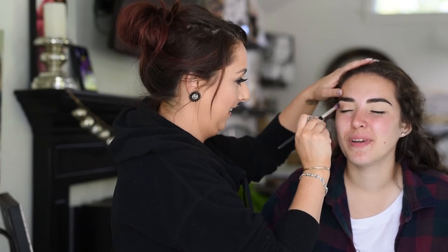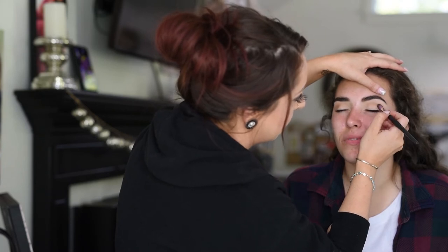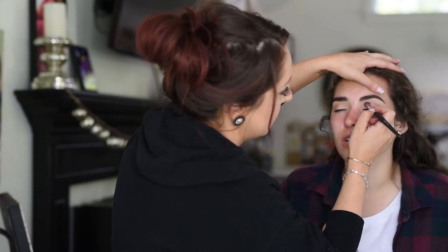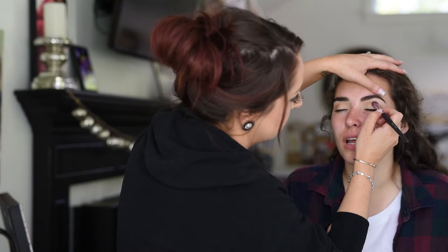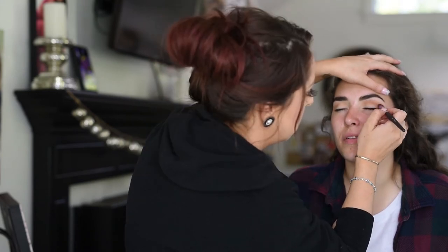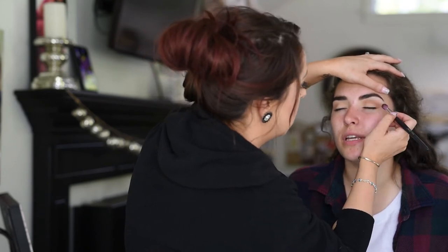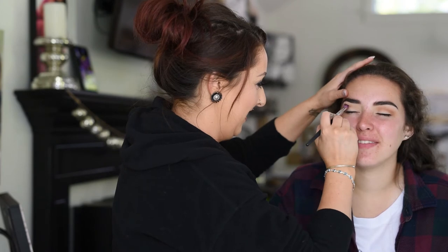Next, dipping into the Pixie palette, I'm using the color Good Morning, which is a really warm light brown, and I'm buffing that into her upper crease area. This is my first transition shade. She wants a really bronzy look so I'm keeping it really warm with all of my shadows, dipping back and forth between the palette and building up the color deeper and deeper.